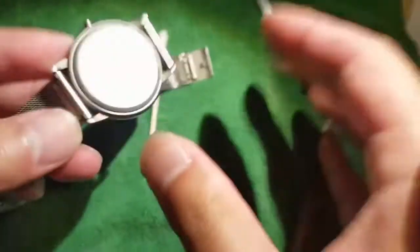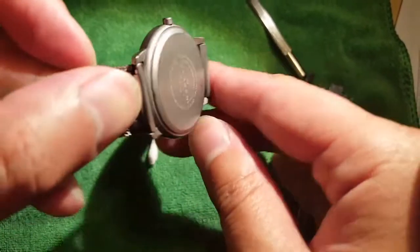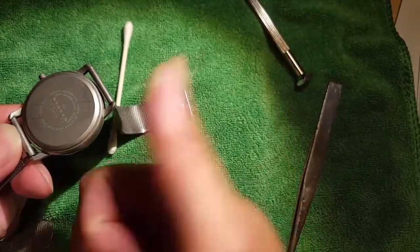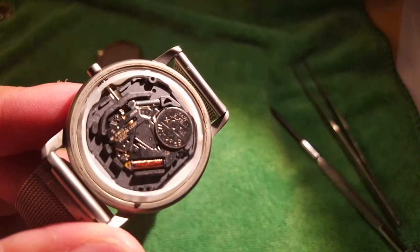There it goes — that's it! That's it for DIYing this thing and doing a quick cleaning. You do this every three years or so with the watch battery, but this is our classic Skagen. Thanks for watching guys. Please stay tuned for more stuff and DIYs — please like and subscribe.